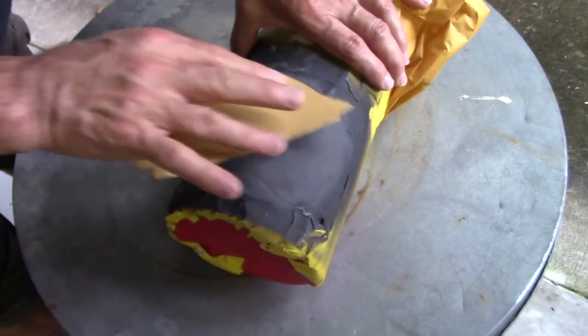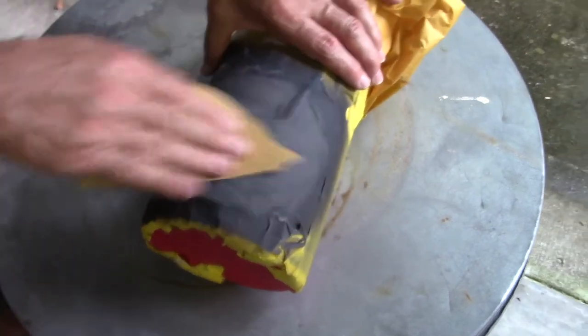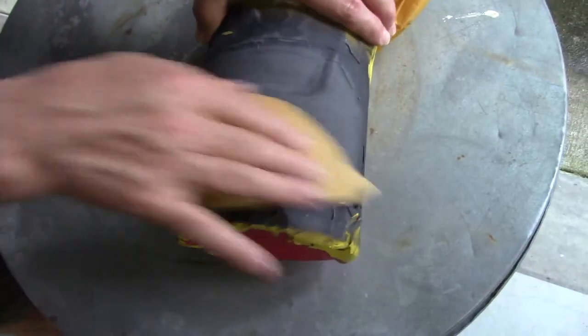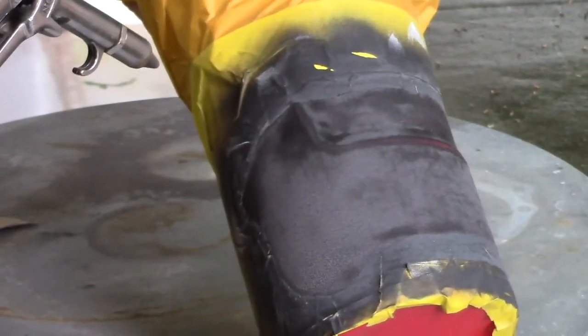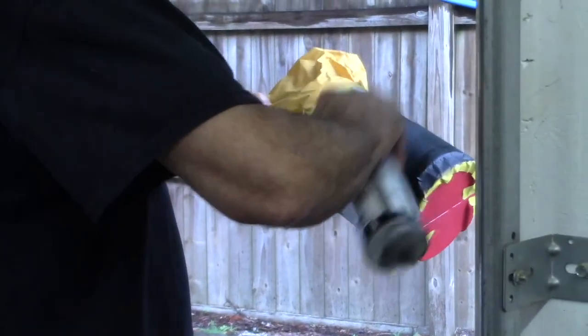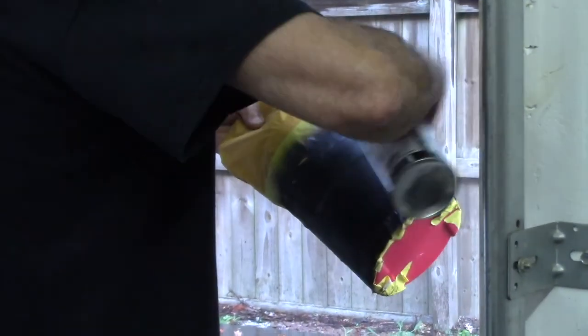After we let this dry for 24 hours, we came back the next day and sanded the first layer of primer to smooth it out. To get all the dust off of the surface, we cleaned it with some more isopropyl alcohol, and my dad dried it off with his air hose. I noticed that I could still see a little bit of the red plastic underneath, so we added a second coat of primer.